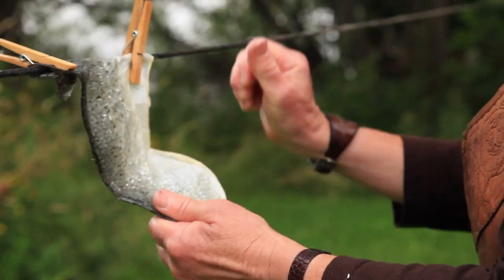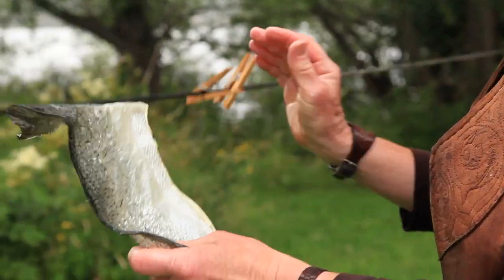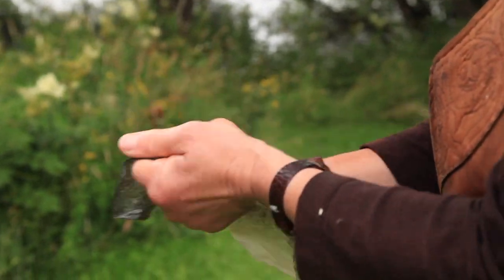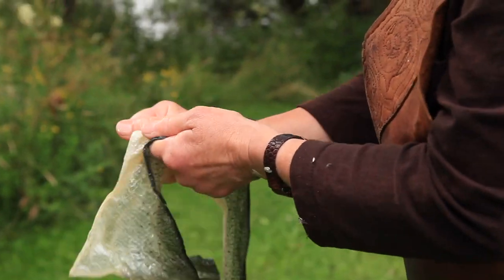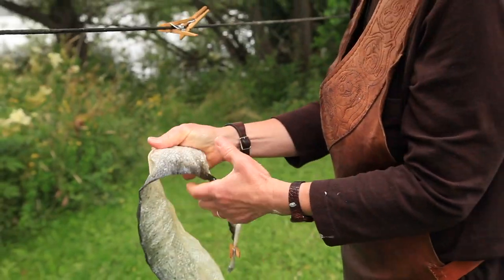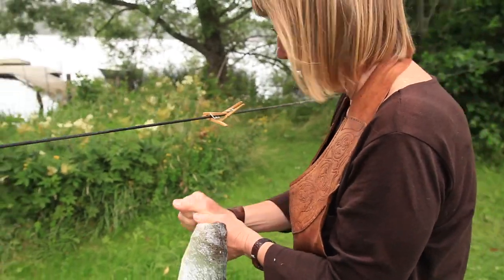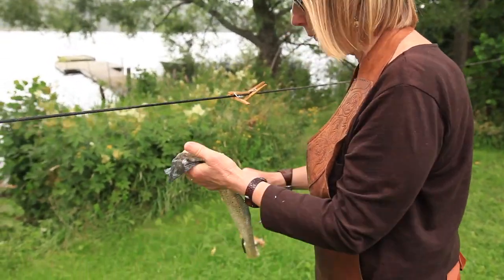During the drying, the skins should be worked at regular intervals — rub between your hands. This allows air to penetrate the skin so as to oxidize the fat and make it easier for it to bind to the fibers in the skin, thus tanning it. The more the skin is worked during the drying, the better the final results.